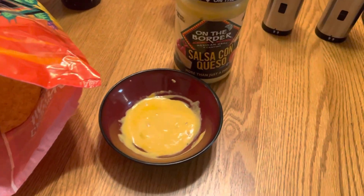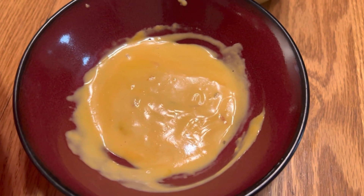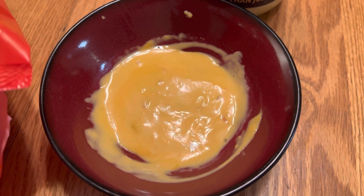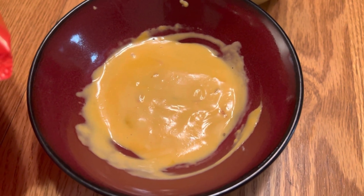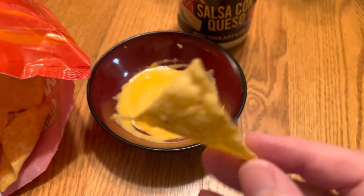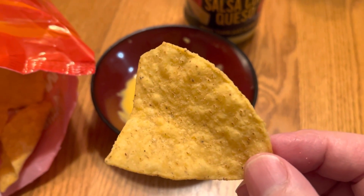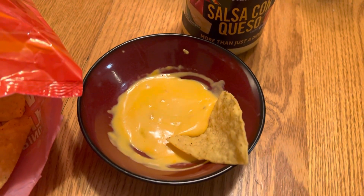Okay guys, just wanted you to have a little look at the cheese here to kind of get an idea. There are some peppers and stuff in there. I didn't put a whole lot in here but wanted you guys to get an idea of what it looks like. I just warmed it up in the microwave, and then we're going to try it with these On The Border cafe style chips right here and see how they go.